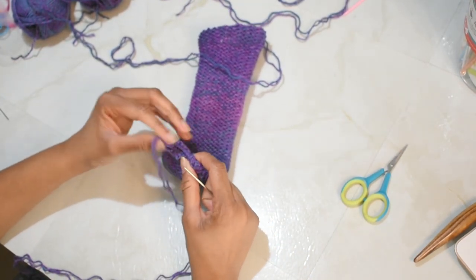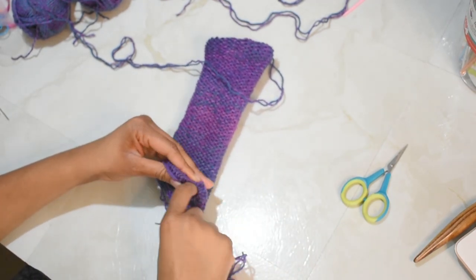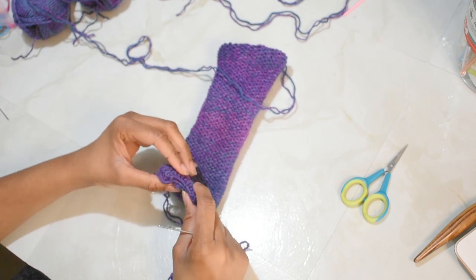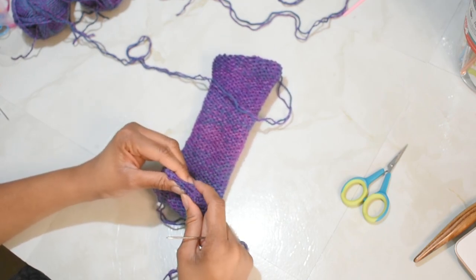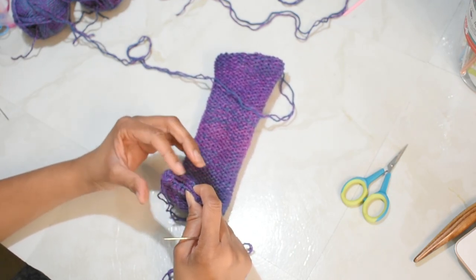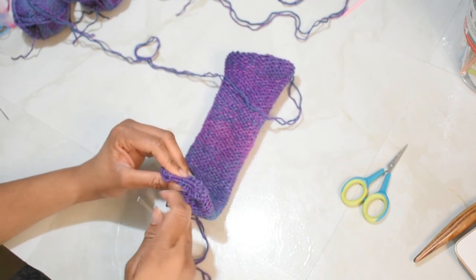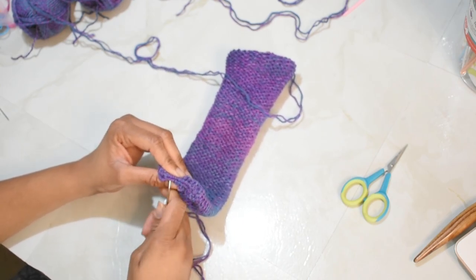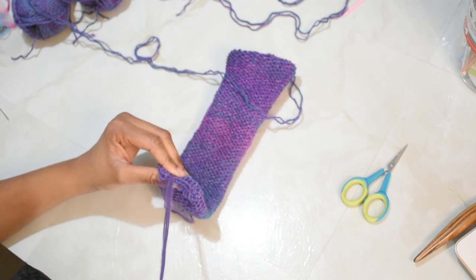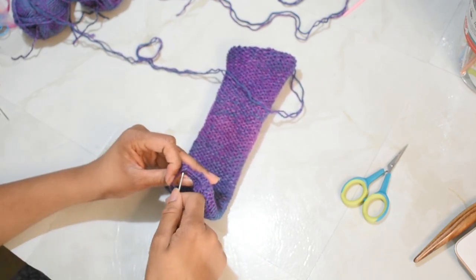Once you get this bottom cinch to where you want it, thread your yarn needle onto your tails and go about sewing it closed. Make sure the opening is totally flat and facing you so that when you turn it right-side out you don't have weird loopy stitches on the outside of your sock. I'm just going to go about whip stitching this together — you can use any stitch you like, or even choose to slip stitch it closed. It's all about personal preference.